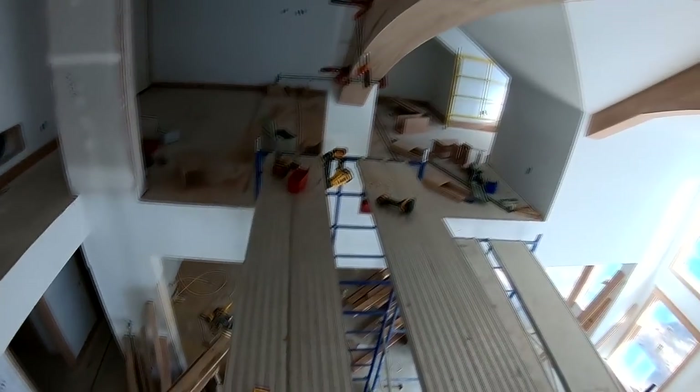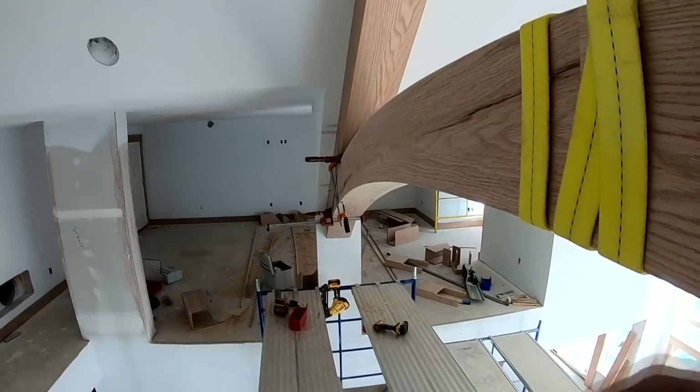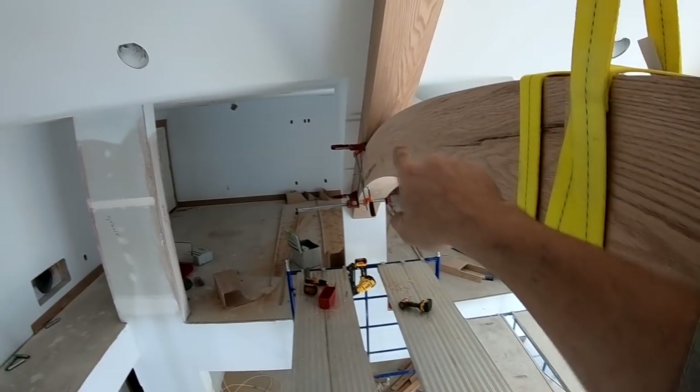Had to do the same thing on that side also. Next thing I'm going to do is take it down and make those cuts, and then I'll have to install my blocking and put it back in.